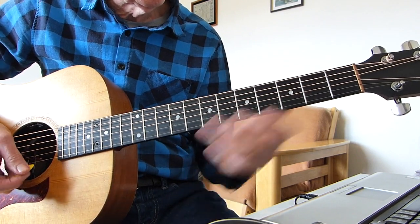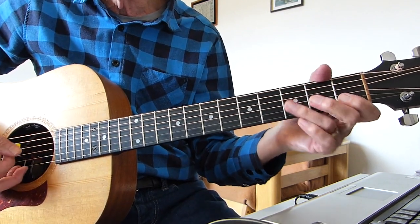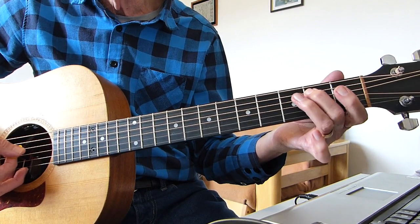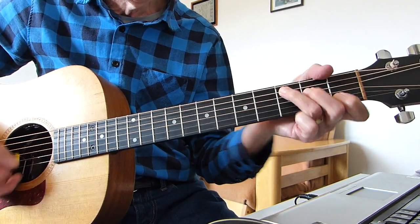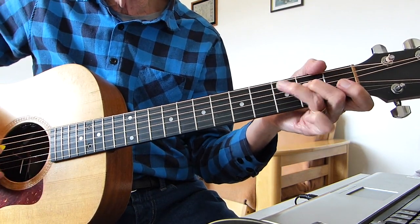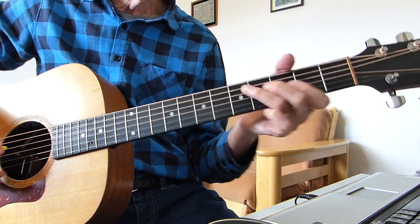Let's do it then. So it starts off — I'll lead up to a C chord: open 5th string, 2nd fret 5th string, the A string, to a C chord. Open 5th string, 2nd on the 5th, and then into a C chord.